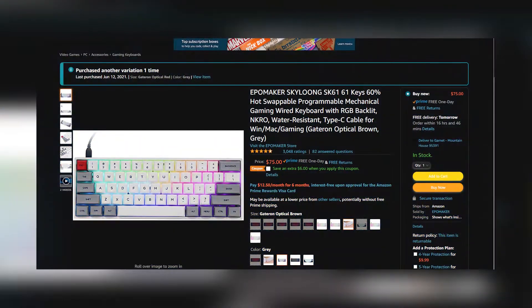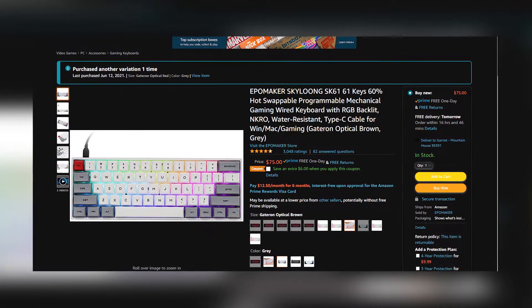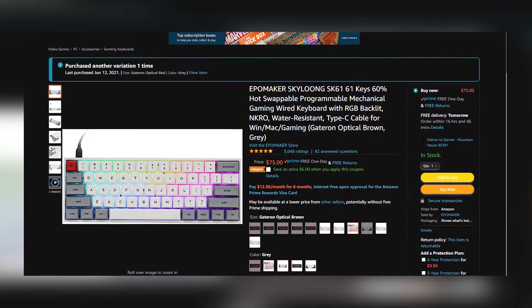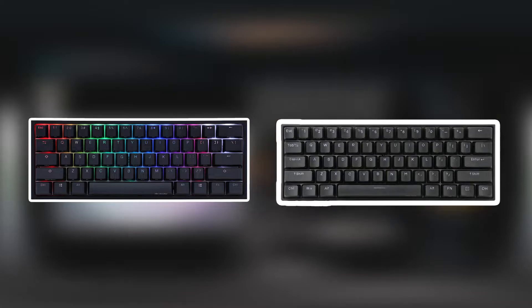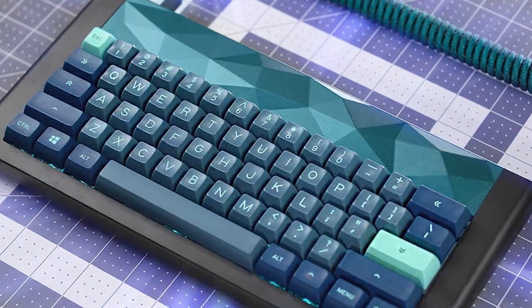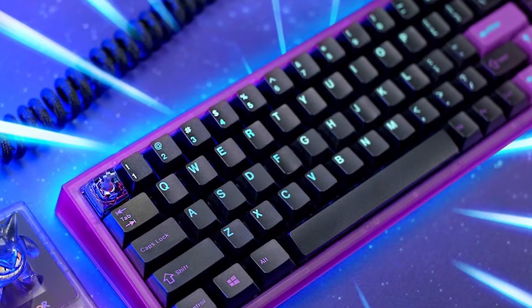I picked up the SK61 from Amazon for around $75, which for a quality 60% keyboard isn't too bad. Top tier 60% keyboards like the Ducky or the Anpro will go around hundreds of dollars, and some may go higher than that, especially the custom keyboards.